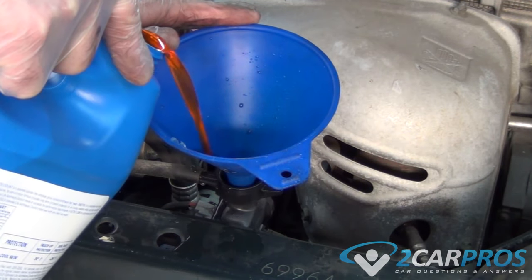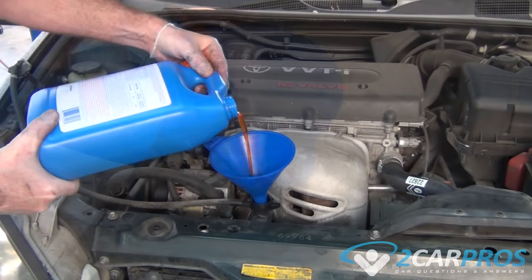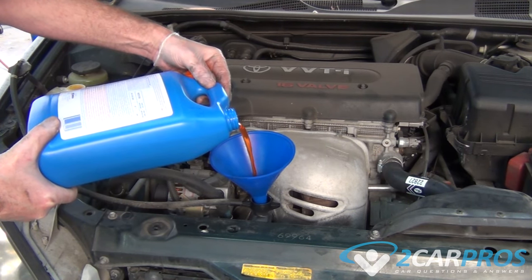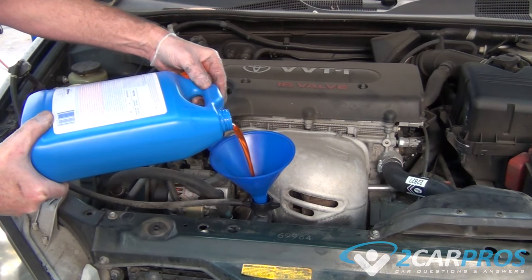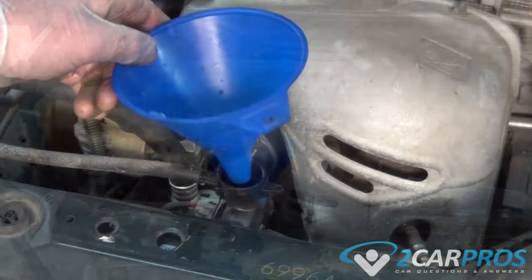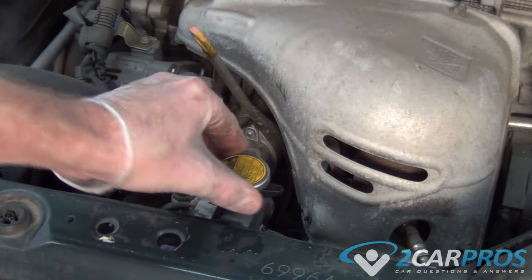Then we're going to turn the engine on, let it run for a bit, and as the coolant level drops due to the thermostat opening, we can add more coolant. It's also a good idea to keep your eye on the level over the next couple of days to see if the level drops any. Once the radiator is nice and full, go ahead and replace the radiator cap.